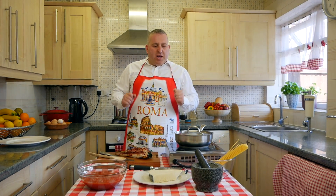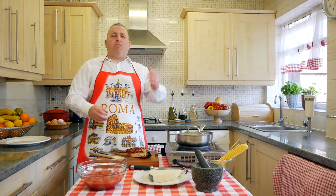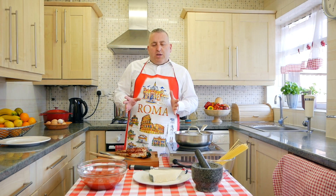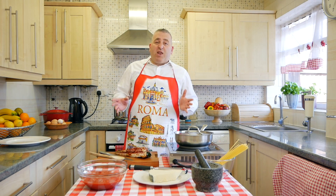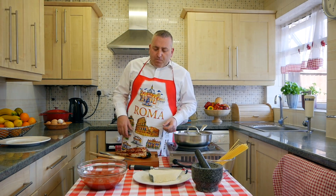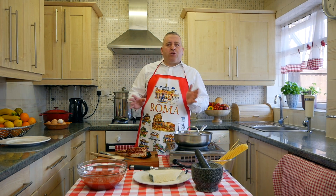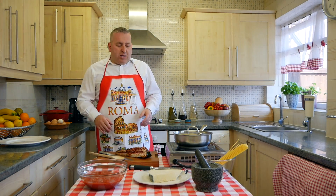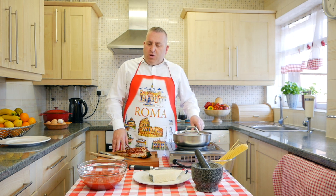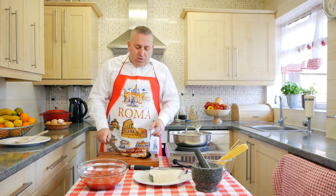Pasta alla Amatriciana — you can choose which shape of pasta you like: penne, rigatoni, bucatini, spaghetti — it's not a big deal really. But the traditional recipe is very, very old, and many chefs in Italy keep changing the recipe. This is my point of view: I think this is the right combination of all the ingredients, and that's it. Fantastico. Guanciale.